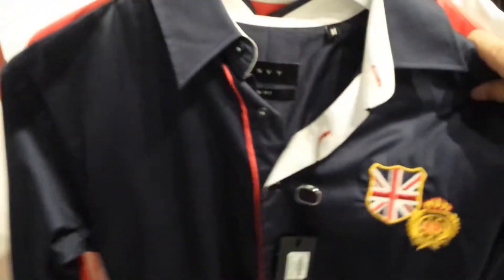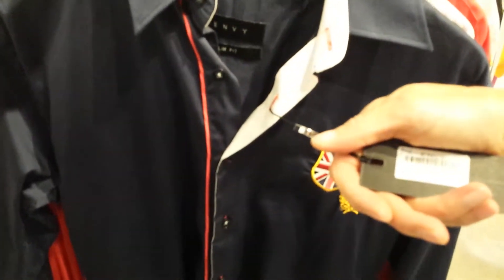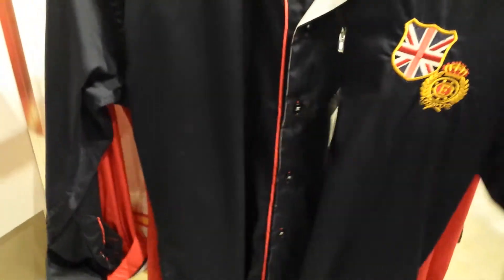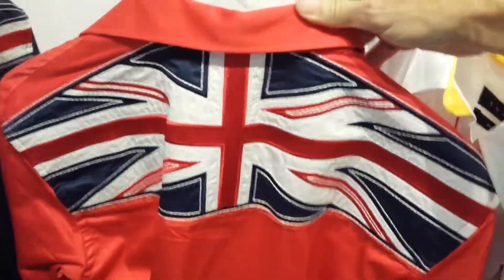The next one we have is the United Kingdom. This is star number 5130205 and this is the navy. And as we look you will see here's the cuff, and we also have that in red. I'll show you the back so you can see the flag on that. And again absolutely beautiful embroidery on the back of the shirt. So that one comes in red and navy.